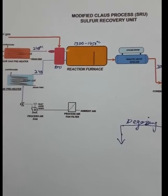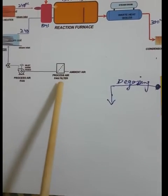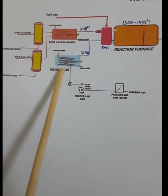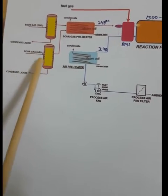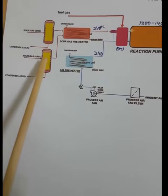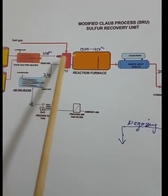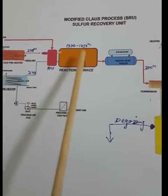The equipment used in this sulfur recovery unit includes: a process air filter, a process air fan or air blower, an air preheater, a hydrogen sulfide gas preheater, a sour gas knockout drum from the SWS unit, a sour gas knockout drum from the ARU amine regeneration unit, and a BMS — burner management system — in which the air, fuel, and hydrogen sulfide ratio is mixed and burned into the furnace.